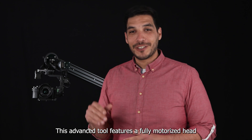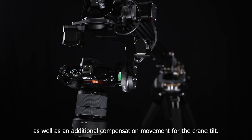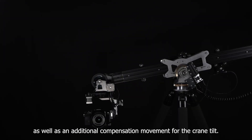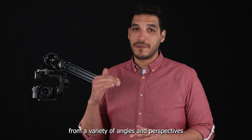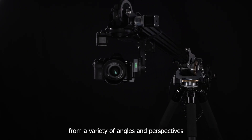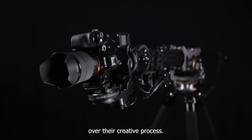This advanced tool features a fully motorized head with tilting and panning movements, as well as an additional compensation movement for the crane tilt. These features allow animators to capture shots from a variety of angles and perspectives, giving them greater control and flexibility over their creative process.